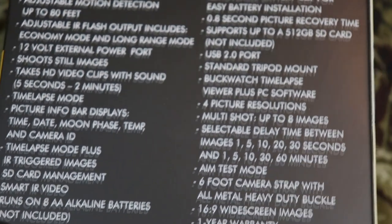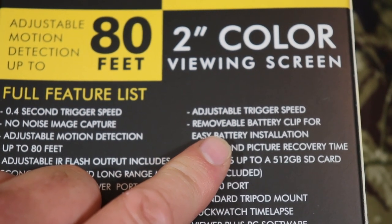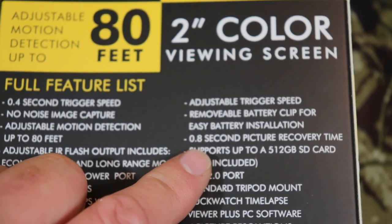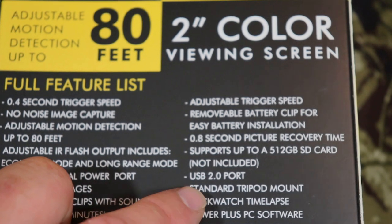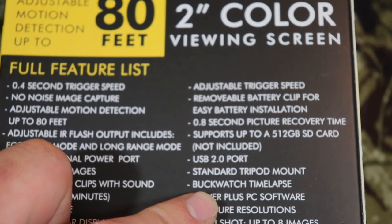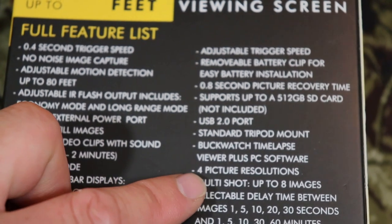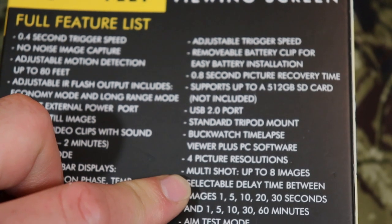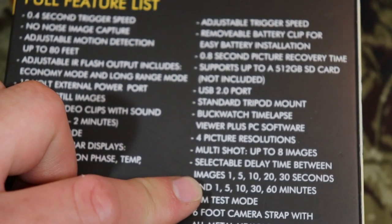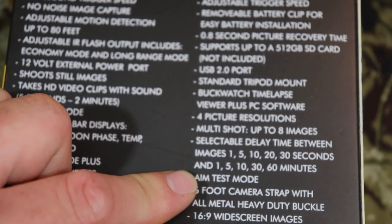On the other side of the box, we have adjustable trigger speed, a removable battery clip for easy battery installation, 0.8-second picture recovery time, USB 2.0 port, standard tripod mount, Buck Watch time-lapse, and PC software. Picture resolution multi-shots up to eight images are selectable, with delay times of 1, 5, 10, 20, or 30 seconds, or 1, 5, 10, 30, or 60 minutes.